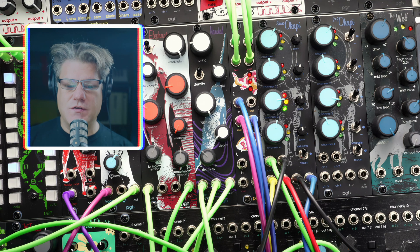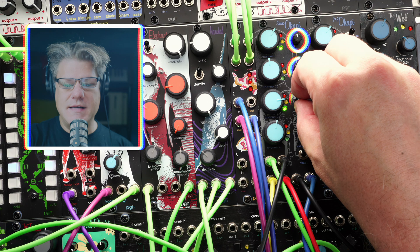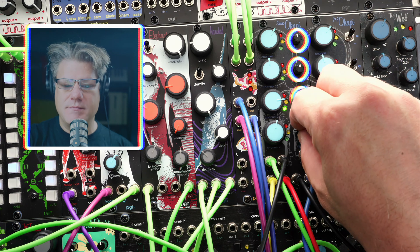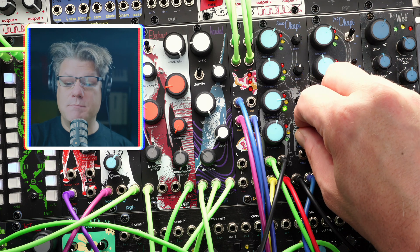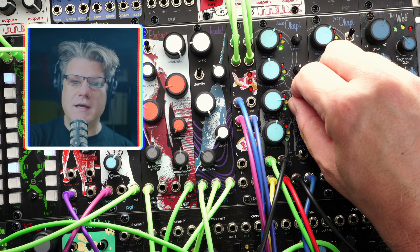The Stereo Copy swaps the mute switch of the 2+2 for pan pots on each of the four channels to create a stereo mix of the left and right outputs. The Stereo Copy is perfect as an output mixer for smaller systems or as a stereo submixer for larger Eurorack setups.